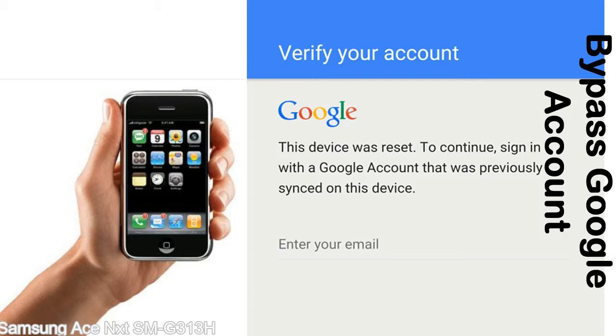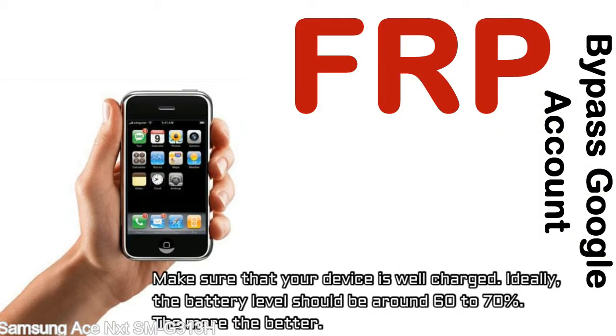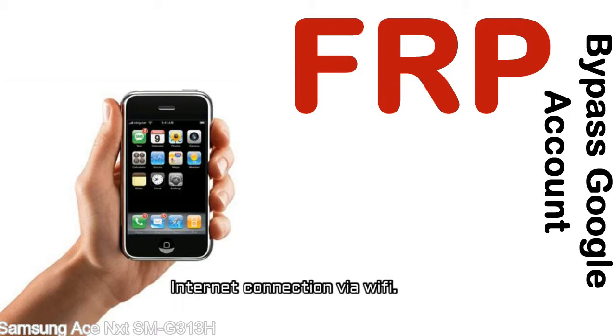This FRP lock is developed by Google, and we provide our FRP unlock solution for free. Today we are providing the methods to unlock FRP lock phones. You can use this solution for almost all FRP lock devices. Before starting: one, make sure that your device is well charged — ideally the battery level should be around 60 to 70 percent, the more the better. Two, internet connection via WiFi.